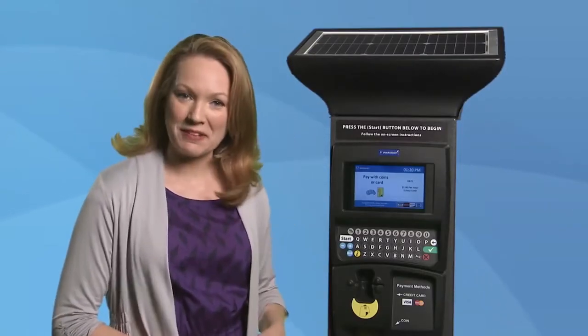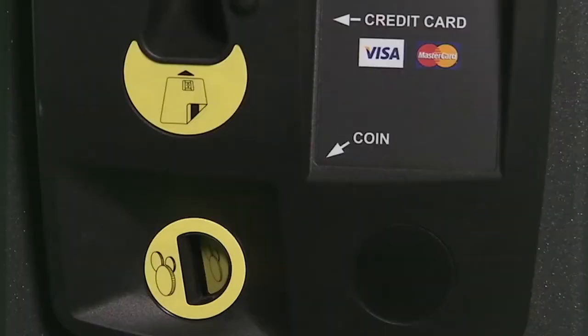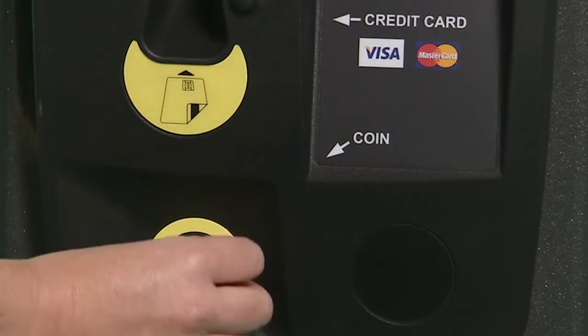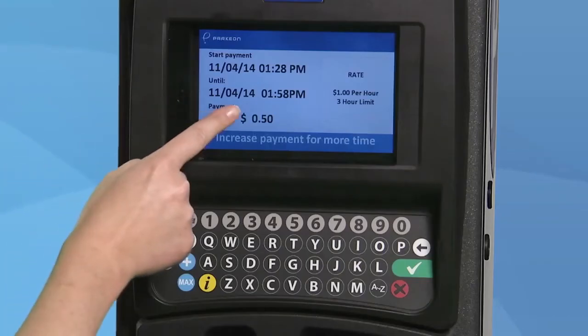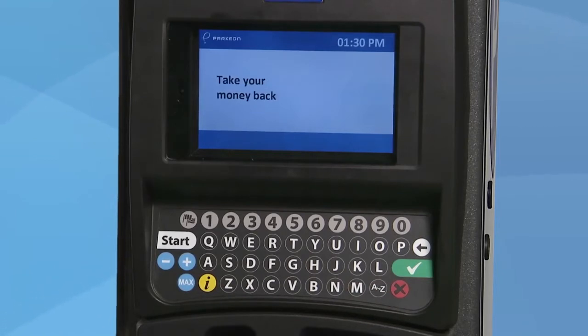Now you are asked to insert your payment. The kiosks take credit and debit cards as well as coins. The appointed slots are labeled to help specify where to pay. To pay with coins, just insert the coins one at a time into the coin slot. The display screen will show you the dollar amount you have inserted and the time your parking will expire. Press the red button if you need to start over, and your coins will be returned to you in the coin bowl area.